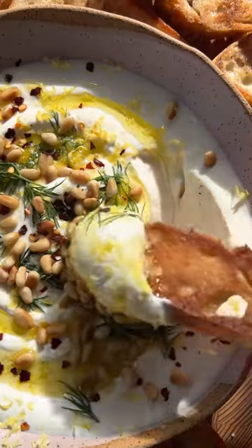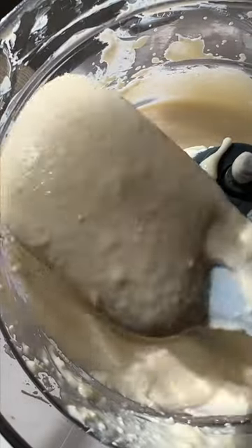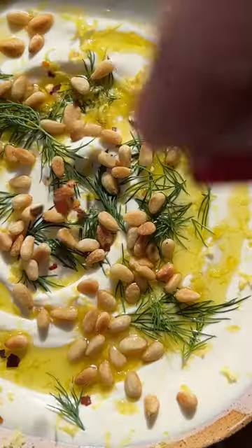Whipped feta is one of those easy no-bake appetizer recipes. We add honey to ours for a touch of sweetness, top with olive oil, lemon zest, dill, some toasted pine nuts, and a pinch of red pepper flakes. Serve with some veg and crostini.